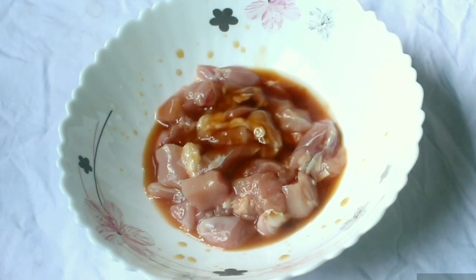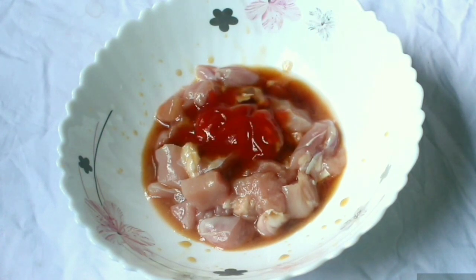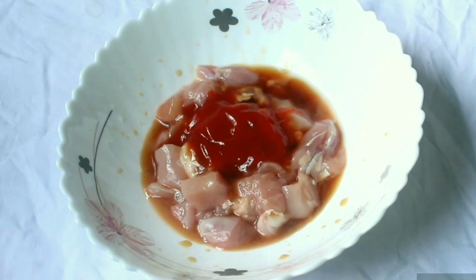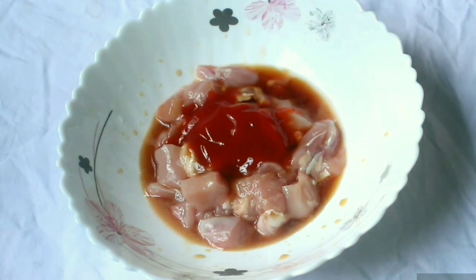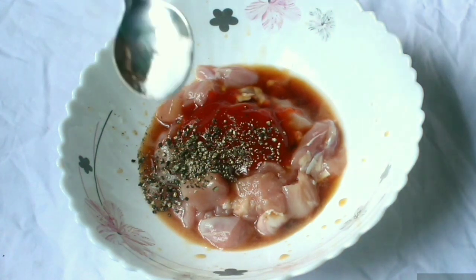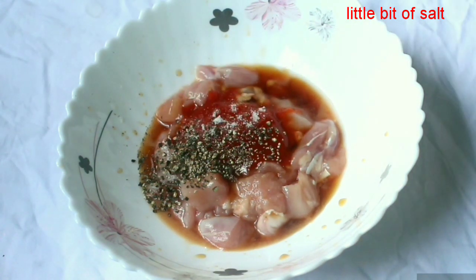And then the dish — add the sauce, the tomato ketchup, the pepper, and the sauce.